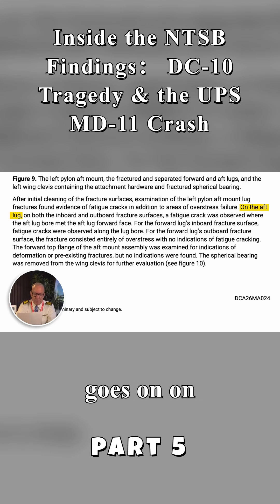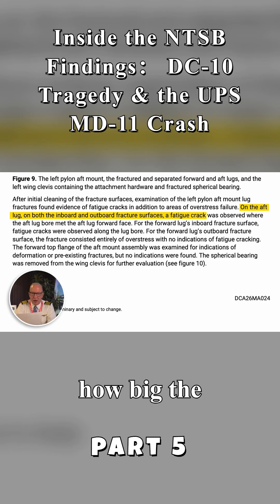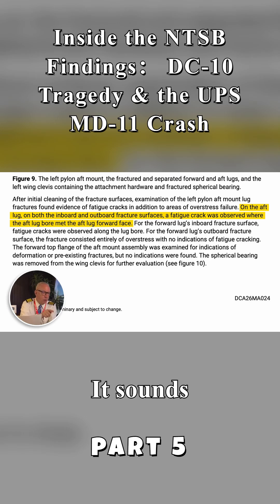On the aft lug, it goes on: on both the inboard and outboard fracture surfaces, a fatigue crack. They list how big it was back in 1979 — they say the one on a DC-10 was 13 inches long. They don't say how big the one here was. They just say a fatigue crack was observed where the aft lug bore met the aft lug forward face. It sounds almost identical to the wording of the DC-10 incident back from 1979.